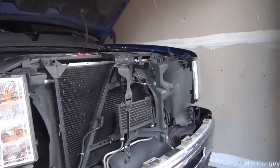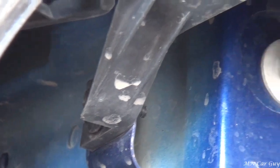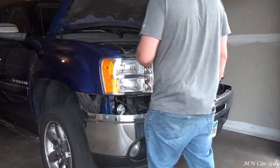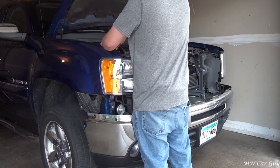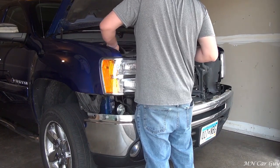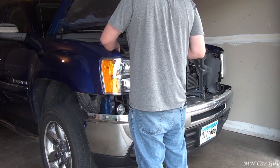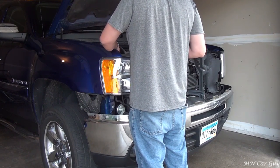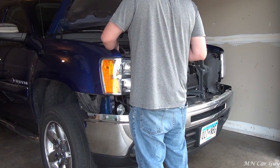This bolt right here I would not have been able to access without having that cover off, so that's next - we're going to start removing these bolts. So the camera can hear me I'll yell: there are three 10-millimeter bolts that I'm undoing right now. I'm hoping those aren't the only ones I have to do.